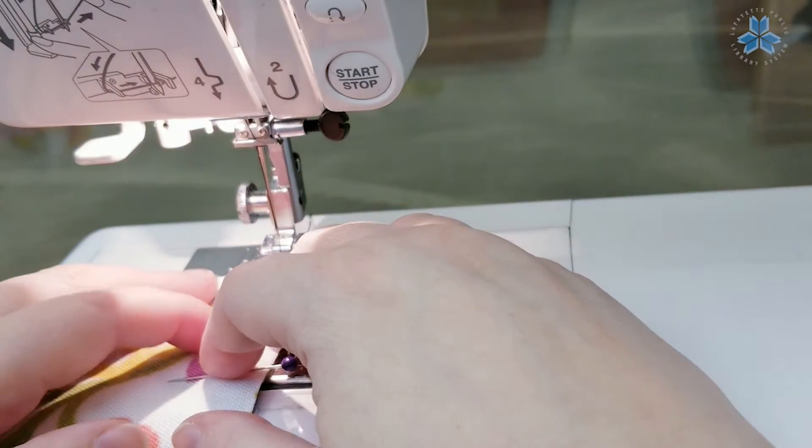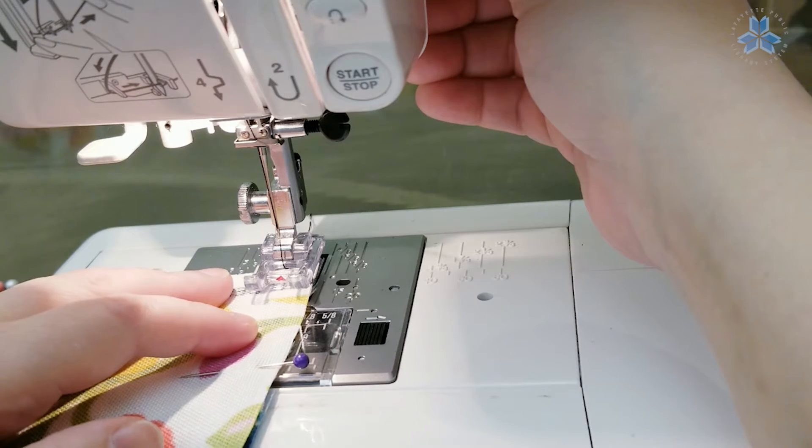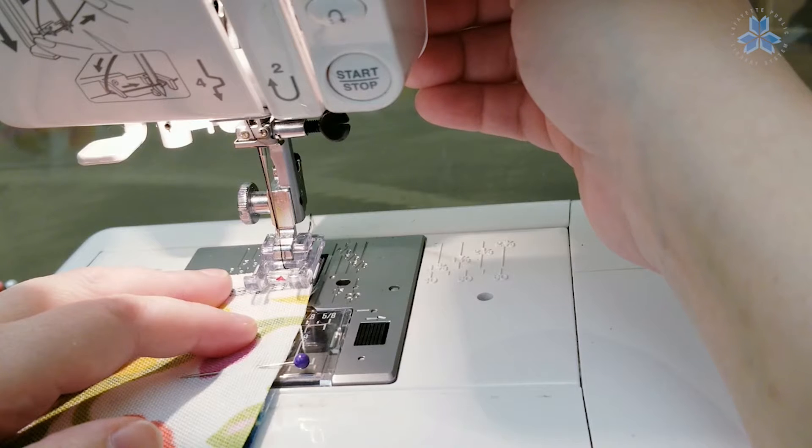Next we're going to begin sewing. We're just going to use a regular stitch and we're going to use a quarter inch seam.